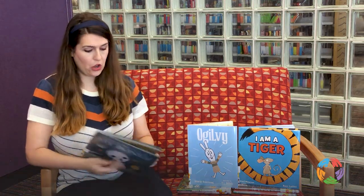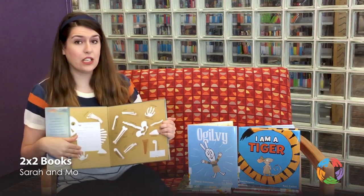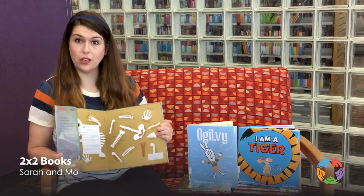Each book comes with a great list of activities for you and your family to do together while you read the book.